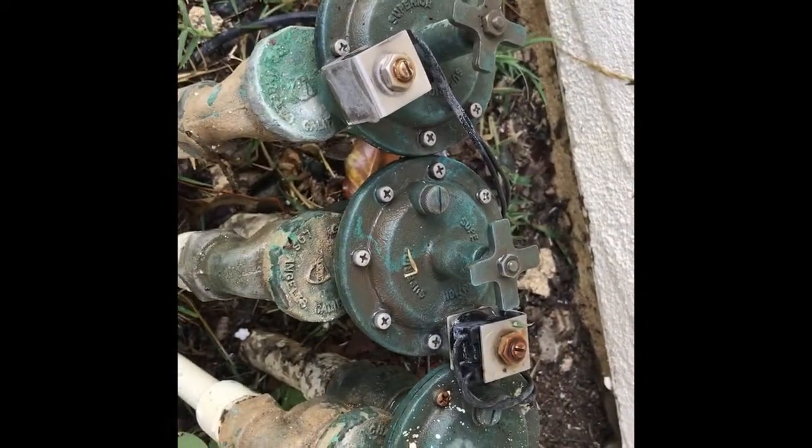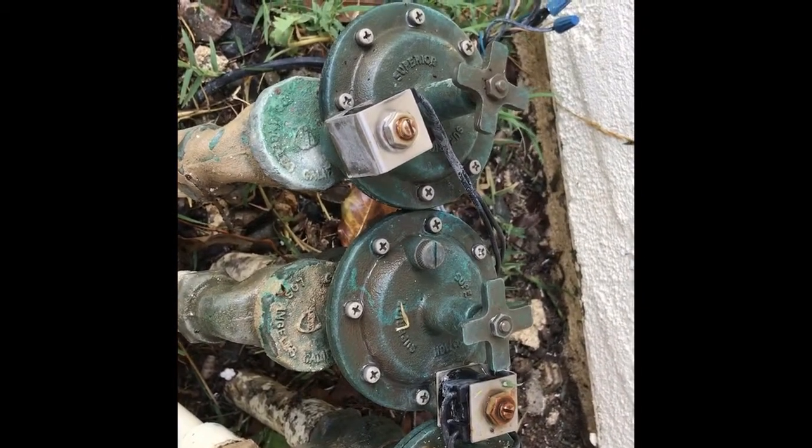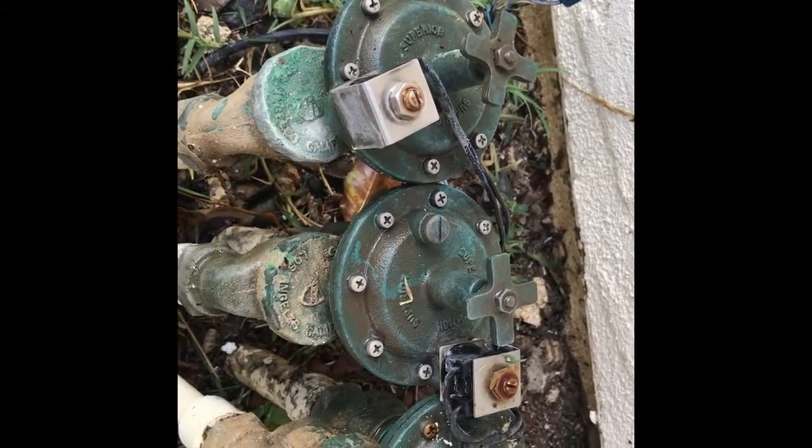So your best bet is to shut off the household water and turn it on only as you need it for short bursts — take a quick shower, flush the toilet, wash some dishes, whatever — and then turn the water back off until the repairman can get there.